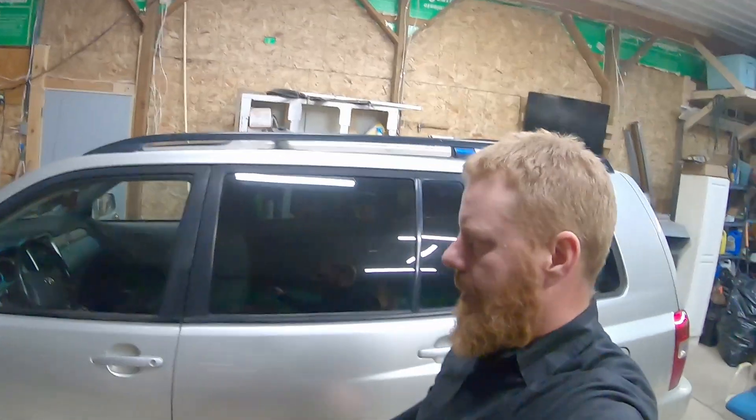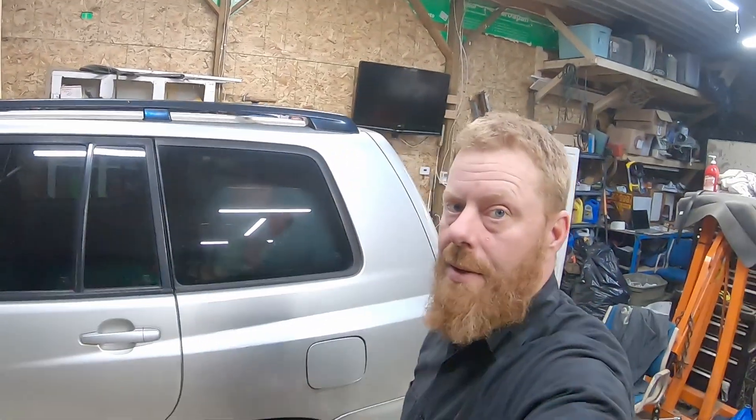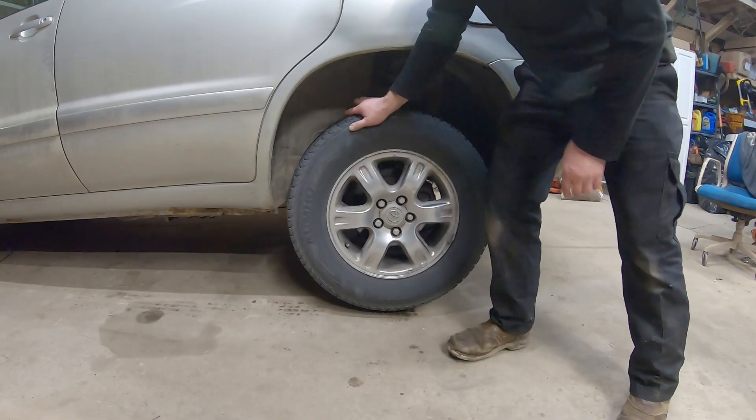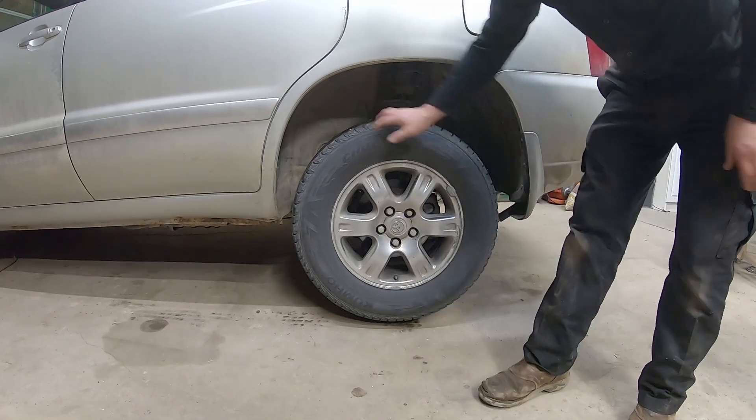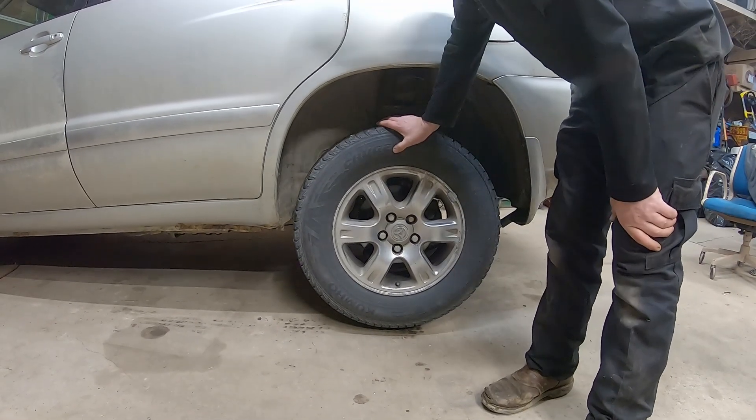We've got our 2004 Toyota Highlander here. Alicia was coming home and heard a noise — something is going on. Could be a seized caliper or seized caliper pins. Let's get the wheel off and see what's going on.